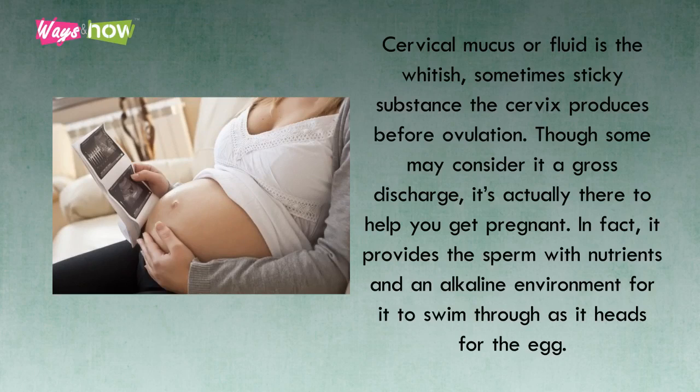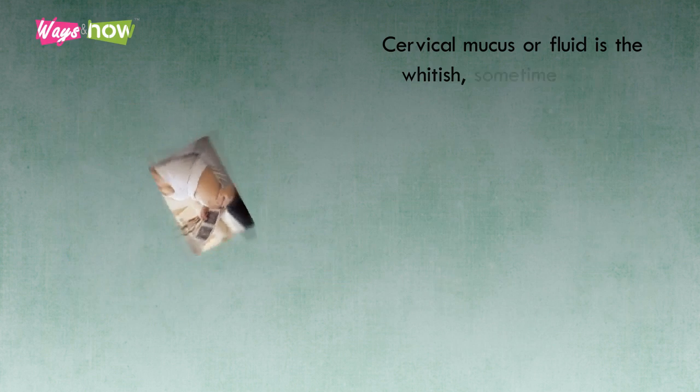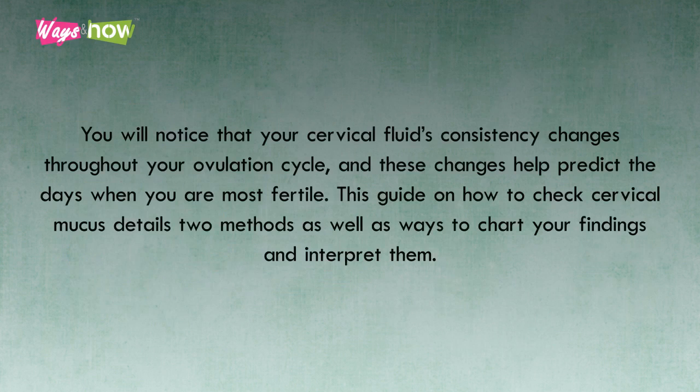In fact, it provides the sperm with nutrients and an alkaline environment for it to swim through as it heads for the egg. You will notice that your cervical fluid's consistency changes throughout your ovulation cycle, and these changes help predict the days when you are most fertile.